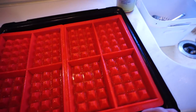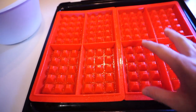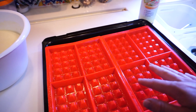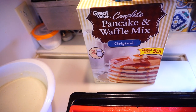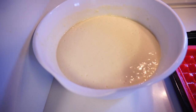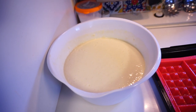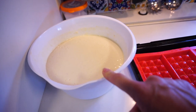I've already greased these molds with just cooking spray because I figured it would probably help everything come out better, even though this is silicone. I don't want anything to stick so I can go from one batch to the next. Here's my waffle batter — Walmart brand complete pancake and waffle mix. You just add water for pancakes and water and oil for waffles, and I've already made that up. I'm going to use a quarter cup scoop to keep things uniform.